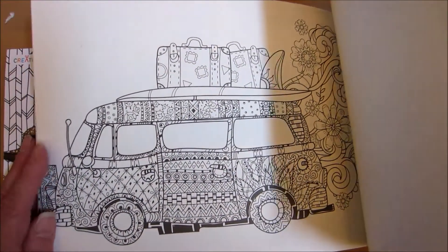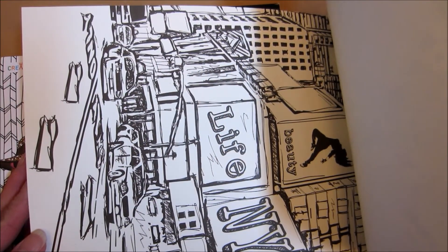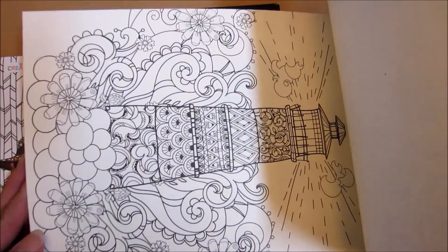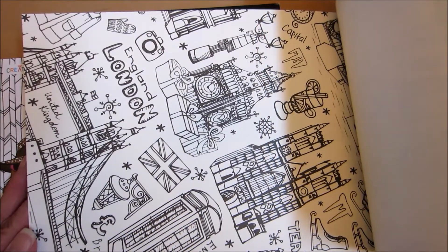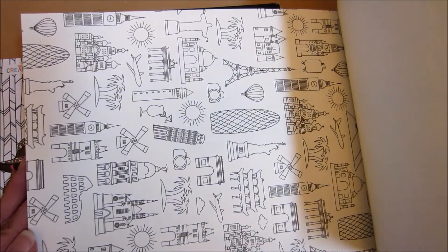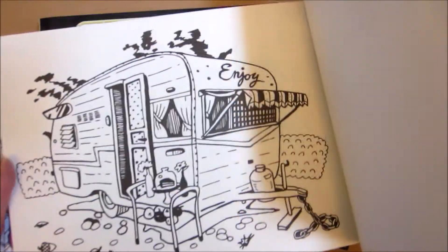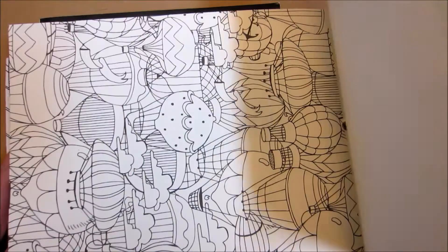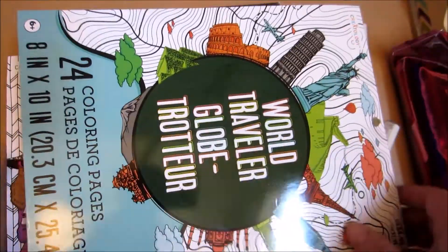Little scooter — I love this one. Look at that, that is so cool. And this was more in the kids' section at Michael's. Lighthouse, England, London — I love London. This is the one that made me buy it, although I like a lot of the pages in here. That is World Traveler.